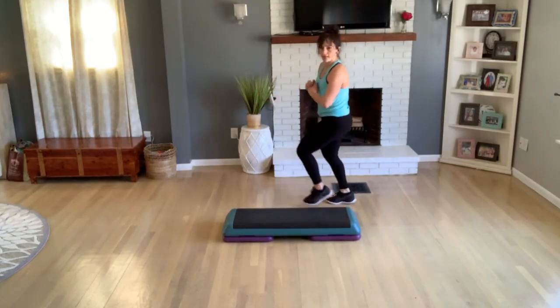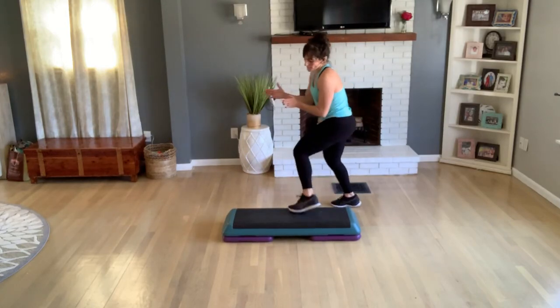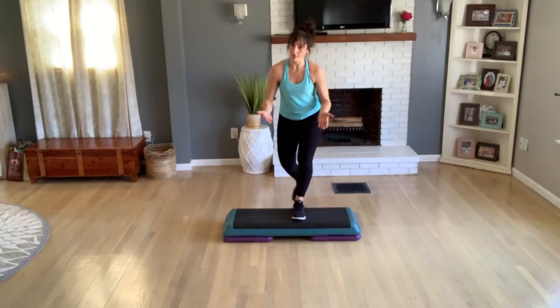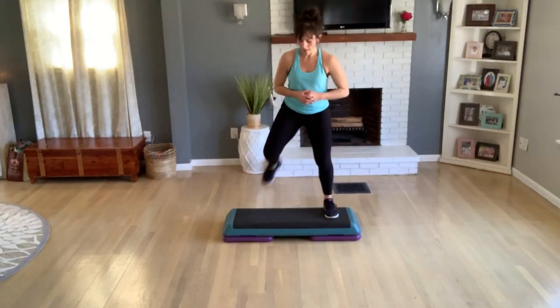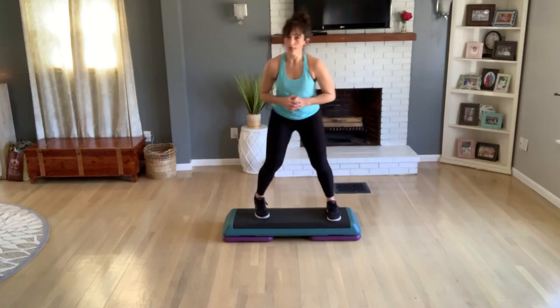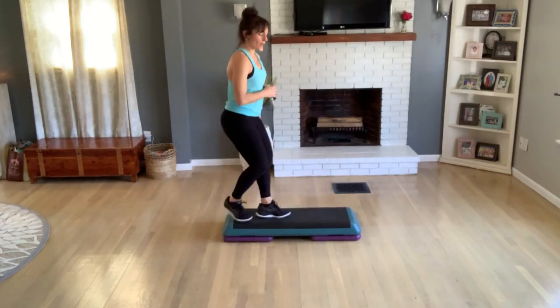Now let's do one knee to come off. Jumping jack. Tap up, tap down — we're facing the side again. In two, one more. Basic, turn to front. Again so you can practice — alternate three hamstring curls. Back hop into a straddle. Two more straddles.